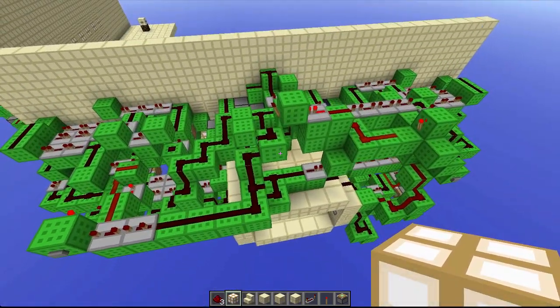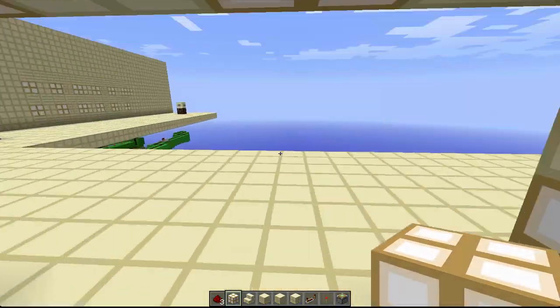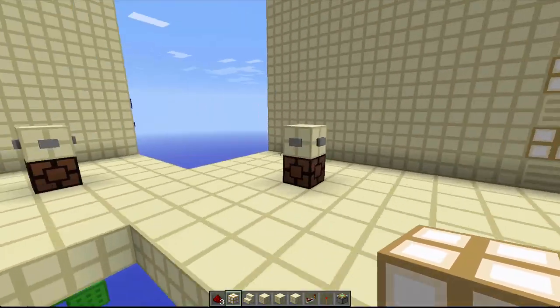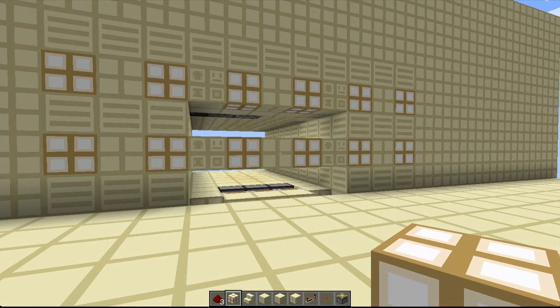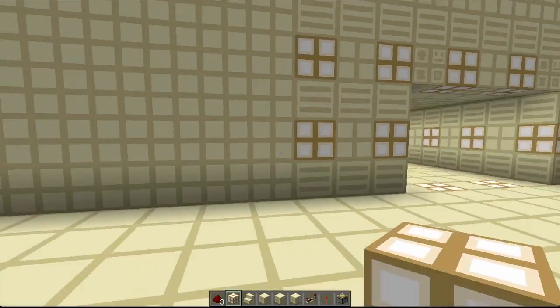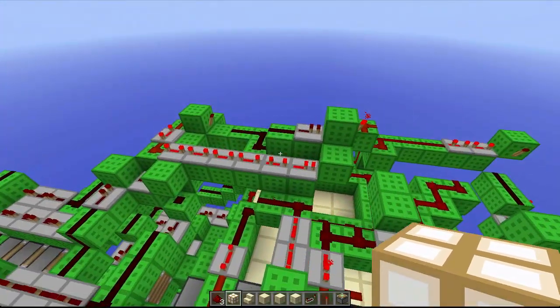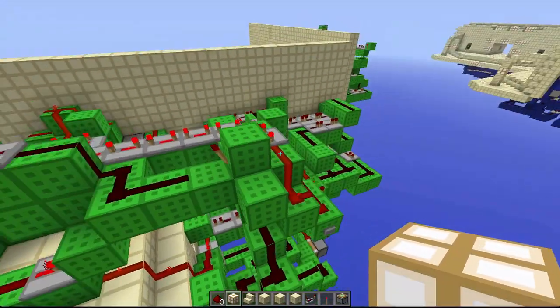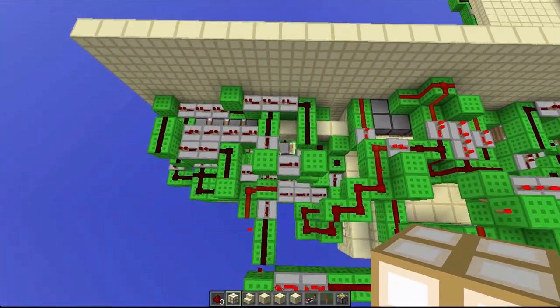Now here's where it gets interesting — a 5x3 piston seamless flush door. It's a lot slower because of the piston tape up there. I really like this one though, it's cool. This door was a nightmare to figure out.